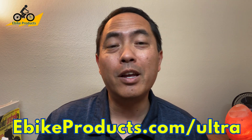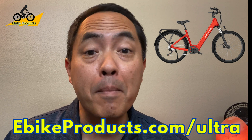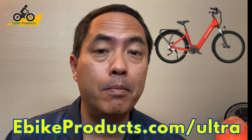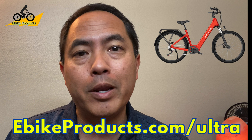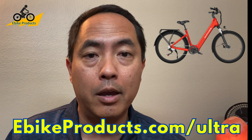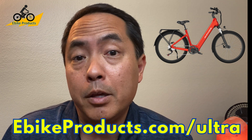In this video, we're going to be reviewing the Van Powers Urban Glide Ultra. This is a mid-drive torque sensing bike. If you've been in the market looking for an e-bike and debating whether to get a hub drive or a mid-drive, in this video I'm going to be explaining a lot more about the differences between the two and why you might want to consider one and why it may not be the bike for you.